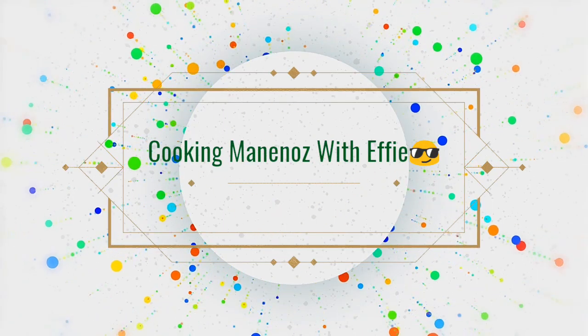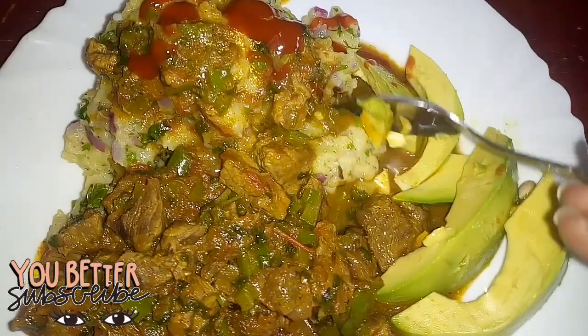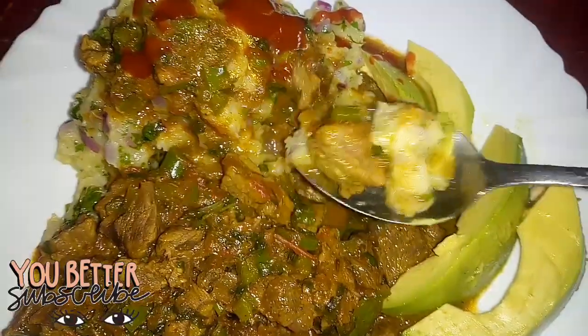Hey guys, welcome back to Cooking My Ninos with Effie. Is this your first time watching any of my videos? Karibu, karibu sana, and please don't forget to subscribe to my channel.